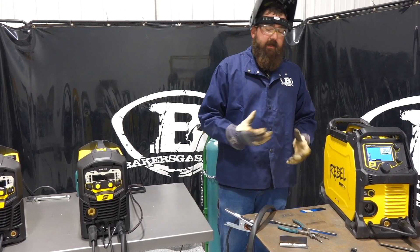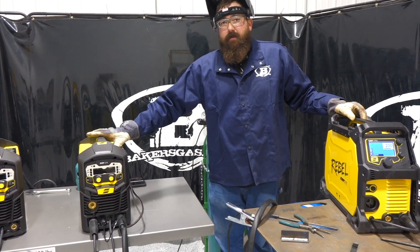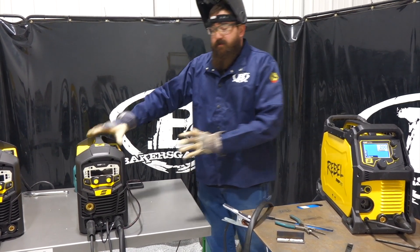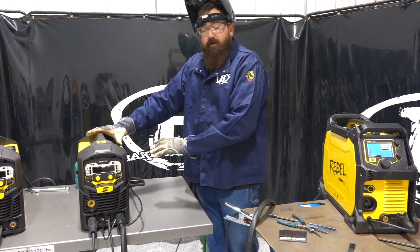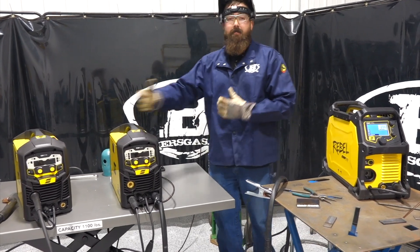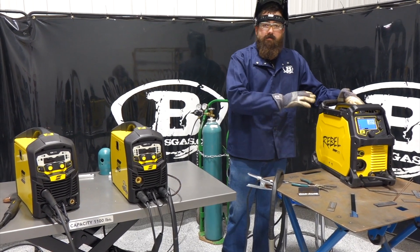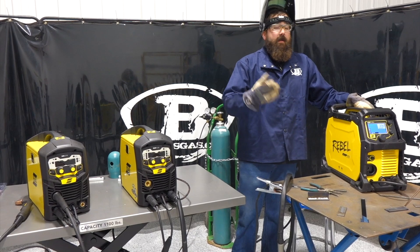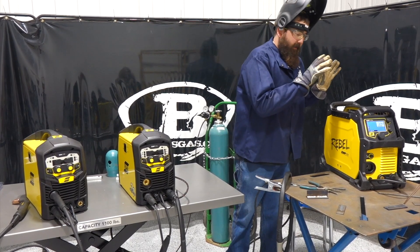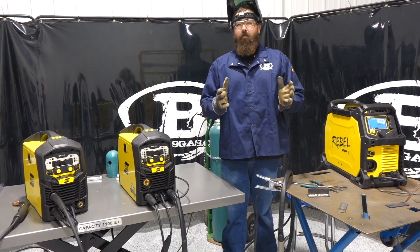The Rebel line has been very successful out in the field. The MP210 would not be good out in the field. Not saying these are cheap machines — they're very nice and well put together. It's just a more inexpensive unit competing with others in its category, but it's backed by the same company that built the Rebel line, the 205 with AC output, and the EMP215 that runs 0.045 flux core wire. Same company, just a different product tier. It's just about deciding where you want to be.